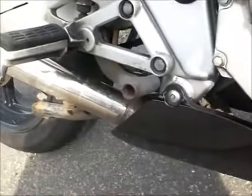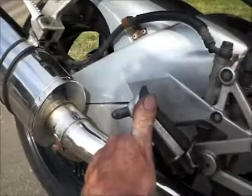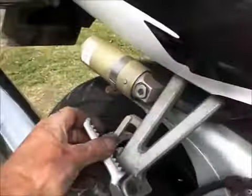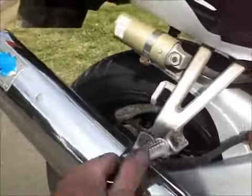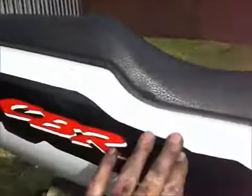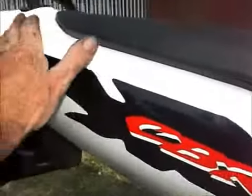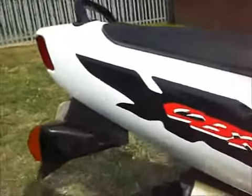Rear brake lever — no chunks, no slides. Right-hand driver's peg — all good, no slides. Pillion peg also good, nothing missing there, which shows if they've been down the road. Left-hand seat panel is nigh on perfect — nothing untoward there.